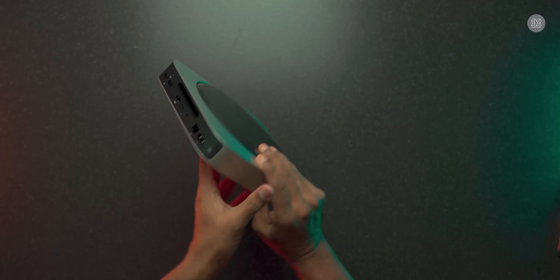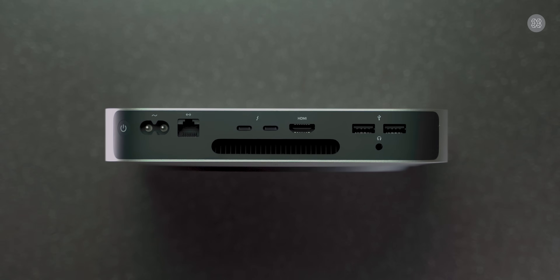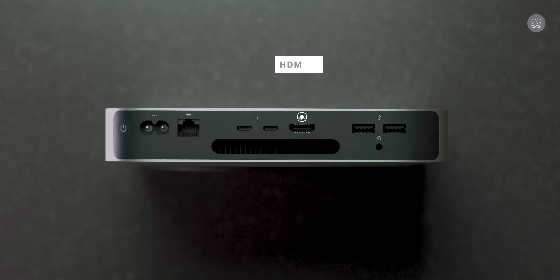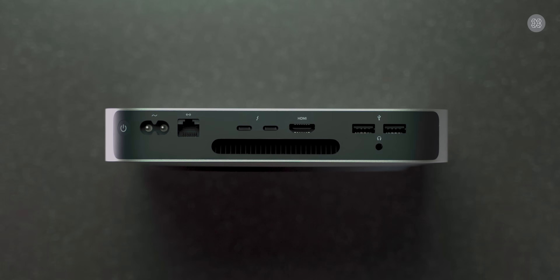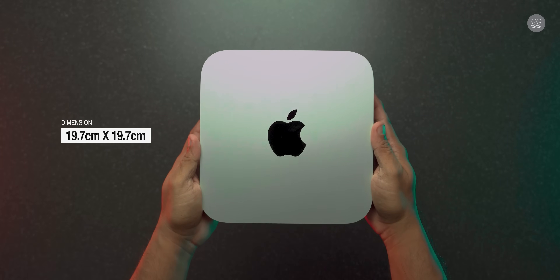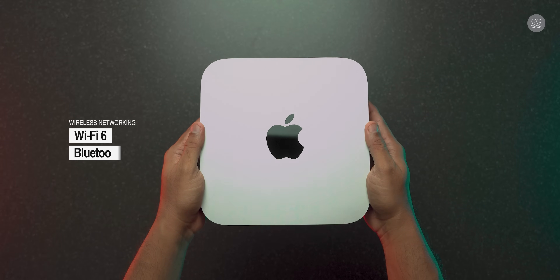The Mac Mini has a dedicated power input, 1 Gigabit Ethernet port, 2 USB4 Thunderbolt ports for high-speed data transfer and native display port with 4K resolution display support, HDMI version 2 port, 2 USB-A ports, and a 3.5mm headphone jack. Cooling is active air cooling. The height is 3.6cm, weight is 1.2kg, width and depth are 19.7cm. For wireless, it supports Wi-Fi 6 and Bluetooth version 5.